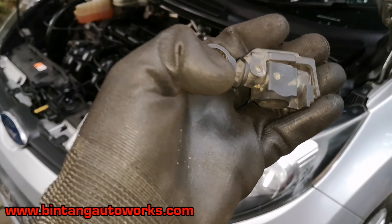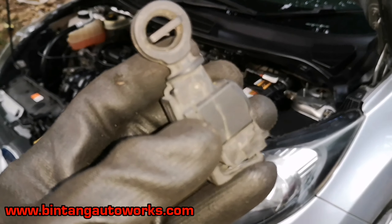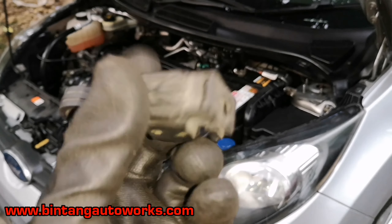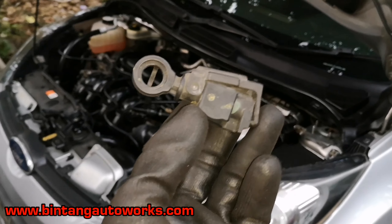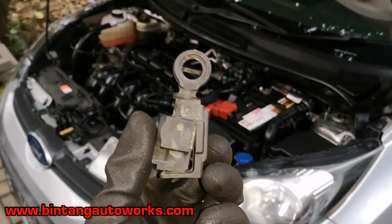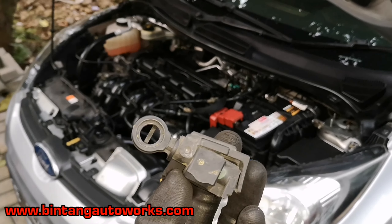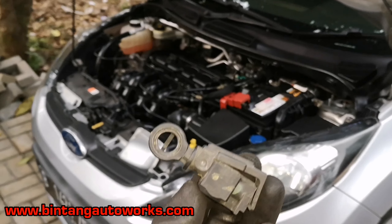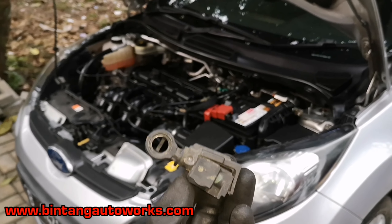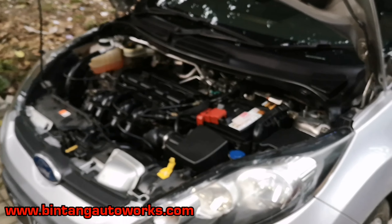Oke seperti ini ya teman-teman, ini barang yang lamanya. Kepala kabel metik yang lama seperti ini, sudah bolong tengahnya ya. Jadi sudah tidak ada penjepit untuk tuas yang ada di transmisinya. Nah ini memang ada masa pakainya ya, tergantung rutinitas mobil itu sendiri.